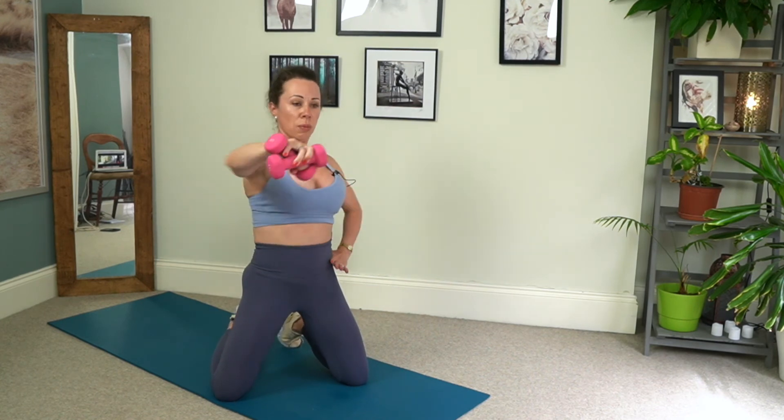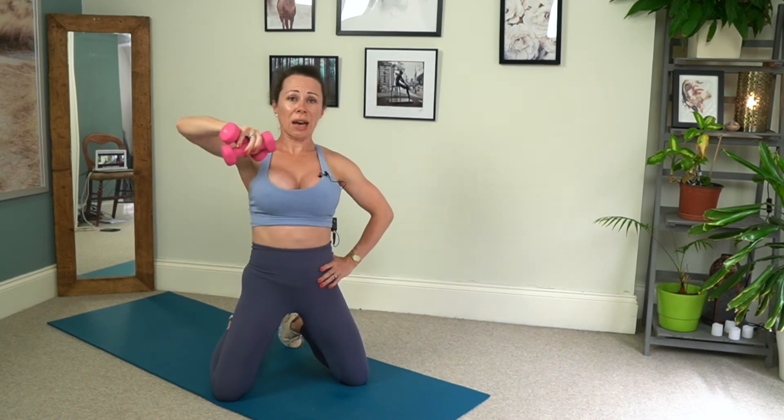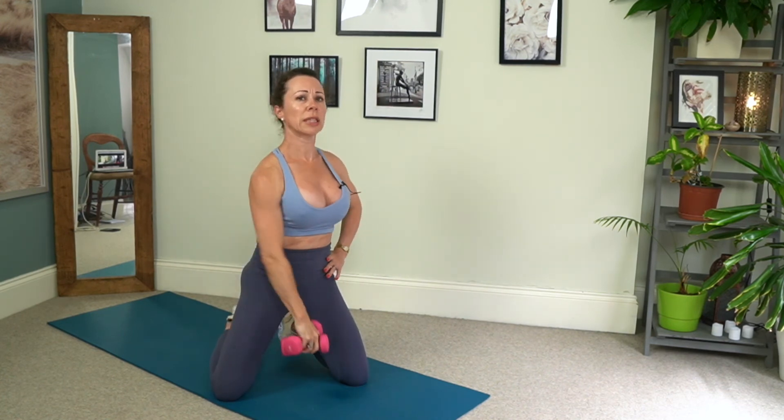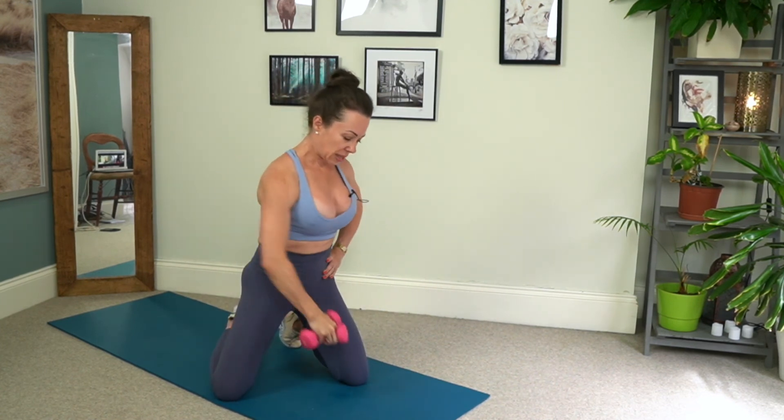Then come through — weight comes up underneath the chin, we press forward, chin, and lower down. Chin, press forward, in, lower down. So the weight is coming parallel to the shoulder here — try not to let the elbow drop — we are working all the way through the top of the shoulder. Palms are to the floor. For eight, and seven, good, for six, and five, four, three, two, last one.